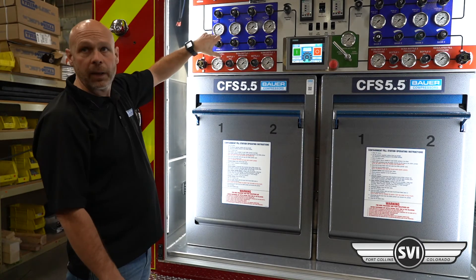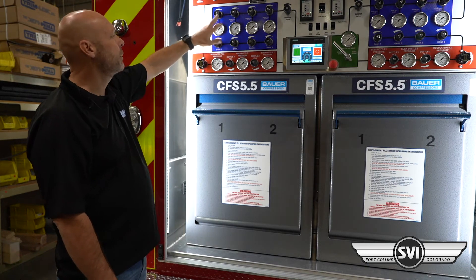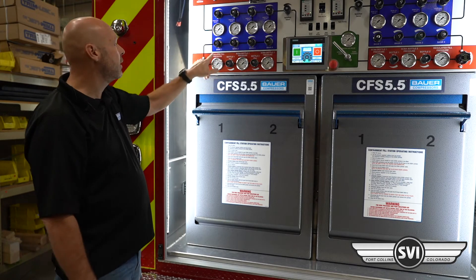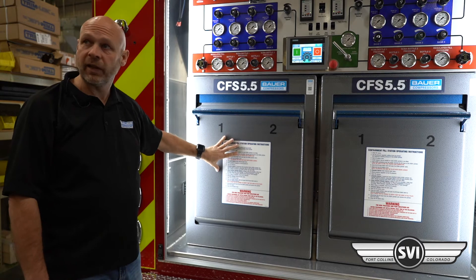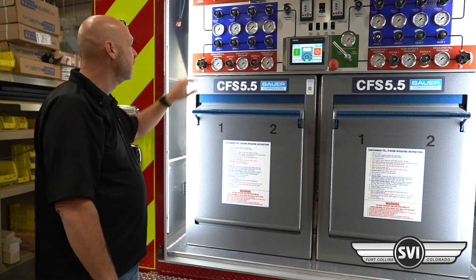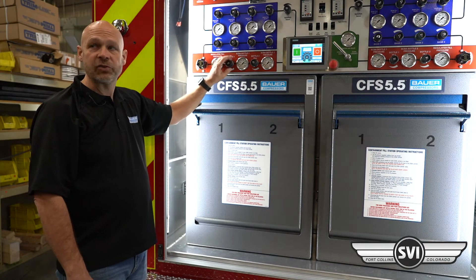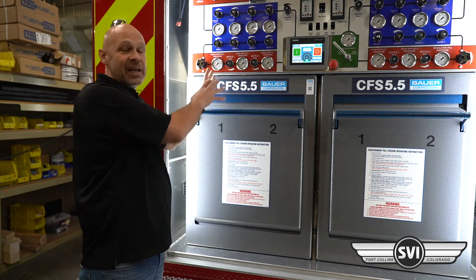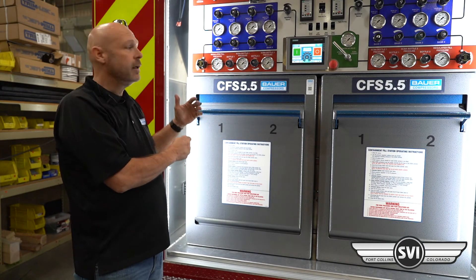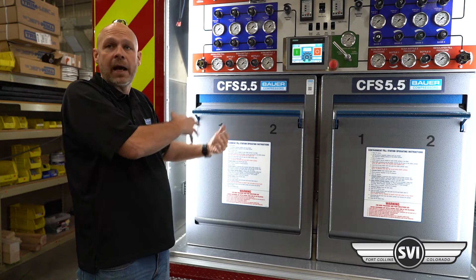I've opened up the cascade panel and I'm now pulling air from bank one into my regulator. I set my regulator to the pressure I'm filling — the 4500 or the 5500, whichever adapter I've put on there — and then I control my flow through this valve. I just crack it slightly open. The faster you fill, the hotter it gets, so we recommend filling at about 500 psi per minute. You're going to fill a cylinder in about five to eight minutes, depending on how empty it is.